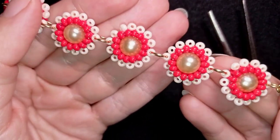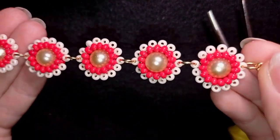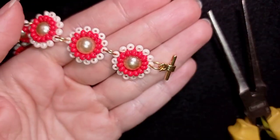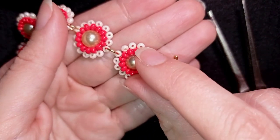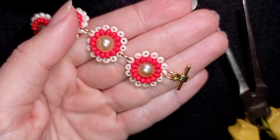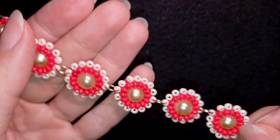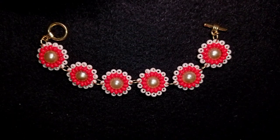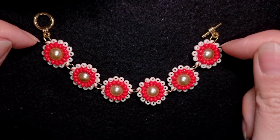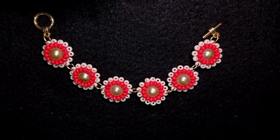Absolutely the same way I attached all the elements and my toggle clasp. Now I want to show you how to make a ring. At this stage I'm sure you know how to make earrings — just directly attach your earring finding to the hole of this bead and you will have nice earrings. Another thing: you could turn this into a necklace because it sits really nicely. You could just attach a chain here or continue with the elements and make a necklace.